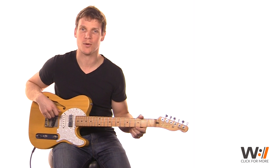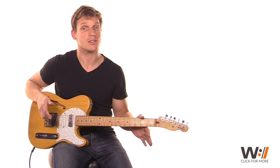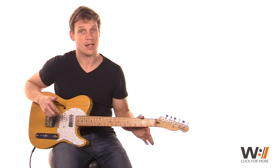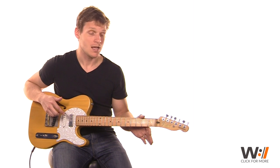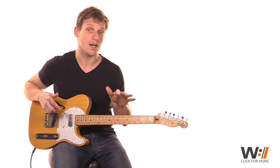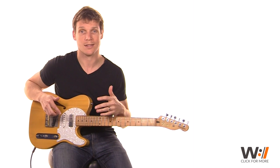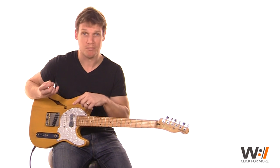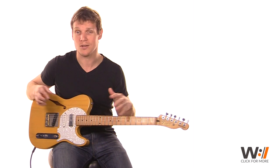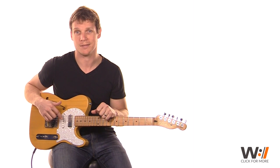Hi, I'm Jason Holtzman, guitar instructor for worshipartistry.com. In this YouTube video, we're going to be taking a look at the verses from Jeremy Camp's 'The Same Power' from his album 'I Will Follow.' If you want the full lesson, you can click on that W in the lower right-hand corner or in the description at any time, and go to the lesson on Worship Artistry and get bass, drums, keyboards, electric, acoustic — everything you need to play this song. But if you just want to stay on YouTube, let's go ahead and dive in.